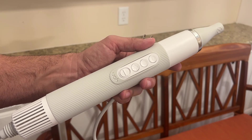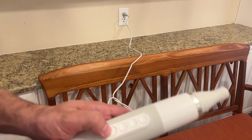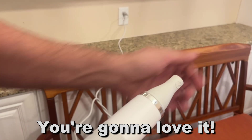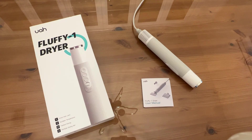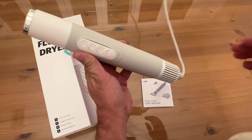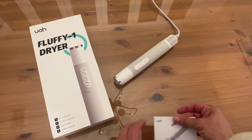Thanks again for watching, folks. I'm Adam from Elite Demonstrations — we only show you products we love, and I absolutely love this. Now we're going to take a look at the up-close portion of the video where we show the Fluffy One Dryer up close and personal. I have it plugged in right here. It also comes with a great user manual in English with easy-to-read illustrations — that's a bonus.